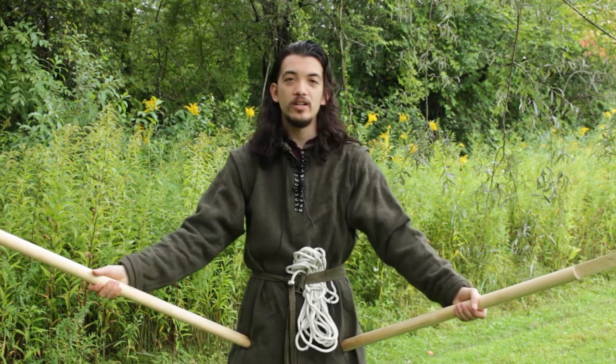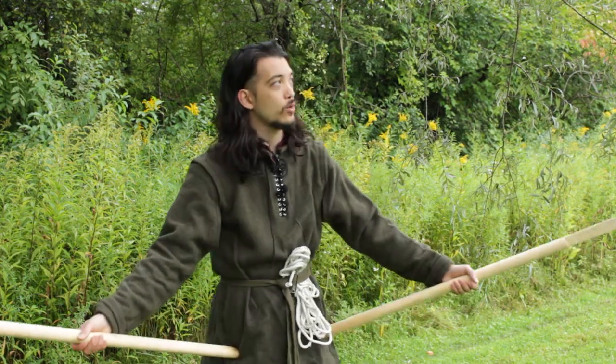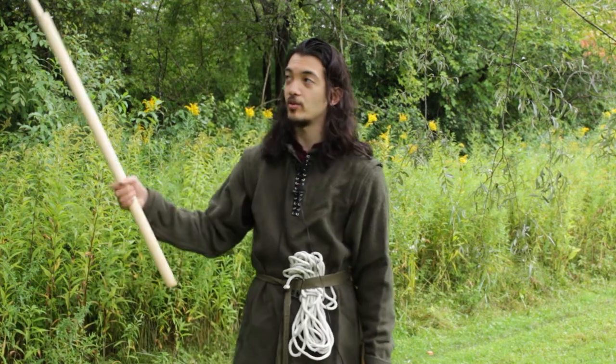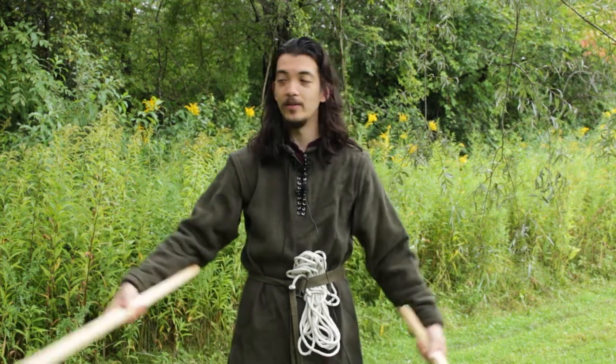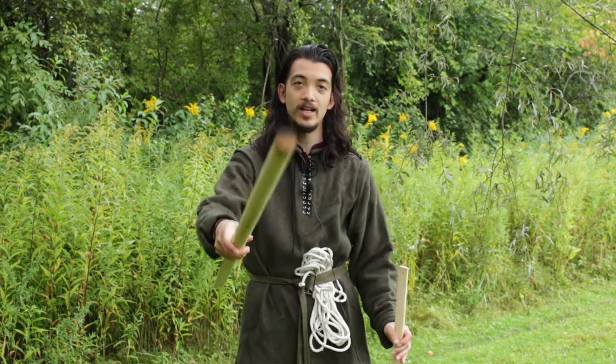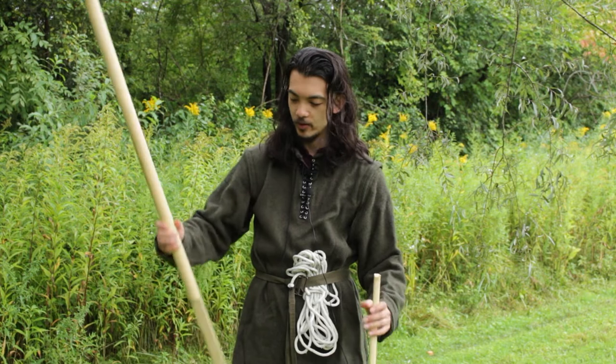Greetings, adventurers. We are now out in the wilderness, and of course the very second I came outside on this very cloudy day where it wasn't raining, all of a sudden it started raining. So I am in my woolen garb. My hood is protecting my camera. So here we are.